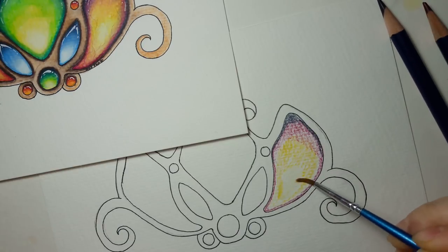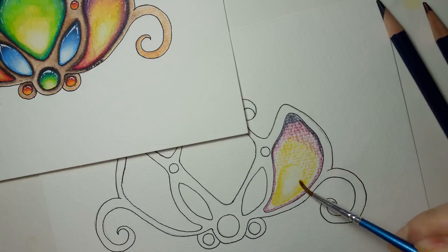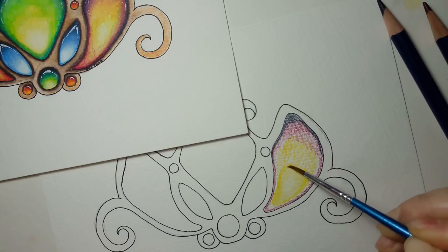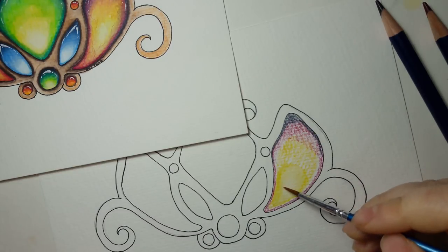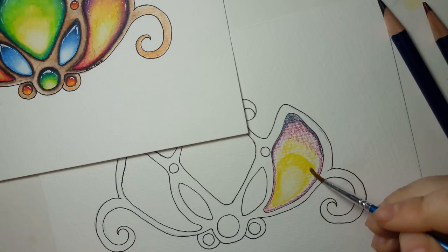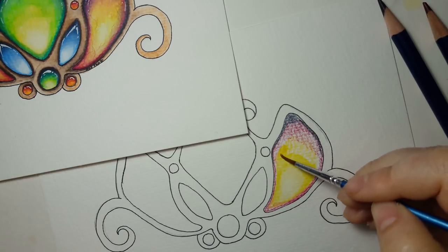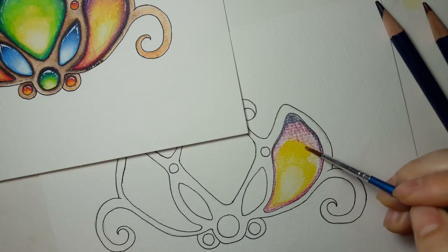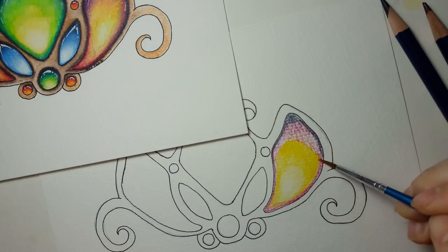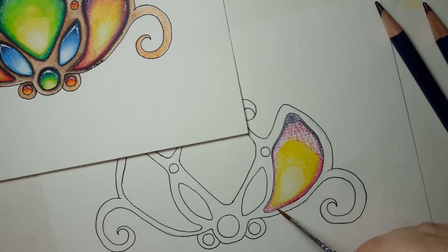I start here in the middle with the part that I did not put any color on, and we just work our way around so that the color fades softly together. Then we work our way out from there, just mixing as we go. I don't want to mix too much because I've still got the yellow up here, so I've got to get it really nice and wet. Then we can go into our fuchsia and just blend that in.